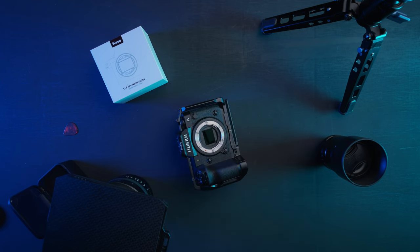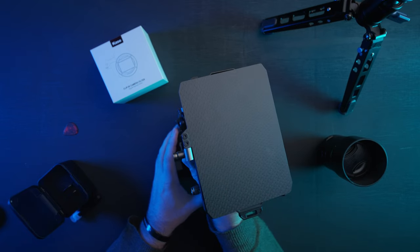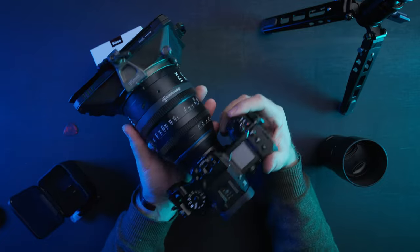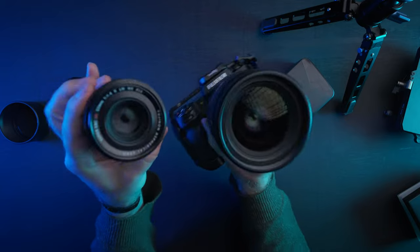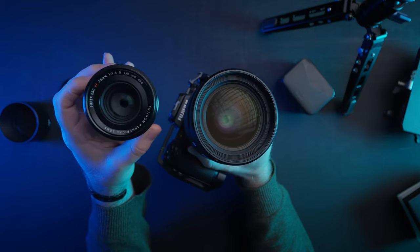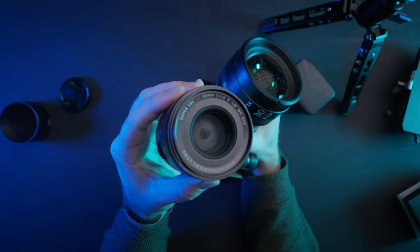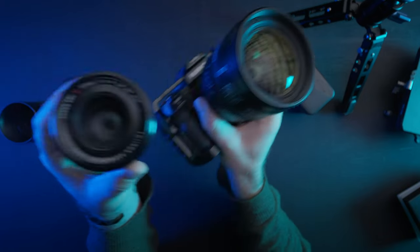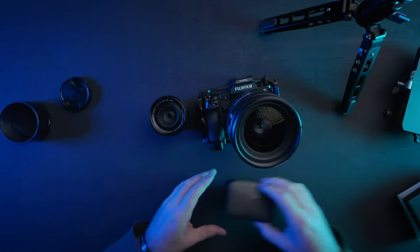Number three, there are drop-in filter adapters that go between your lens and camera which appear much safer, but if you're trying to keep your system weather sealed these are a no-go, whereas the Kase system keeps your system as weather tight as can be. Number four, carrying a few filters and tools doesn't take up much space and is crazy light. Number five, they are a one-size-fits-all lens option — no more worrying about which filter size to buy, step-up rings, or whether a new lens has a different filter thread size.